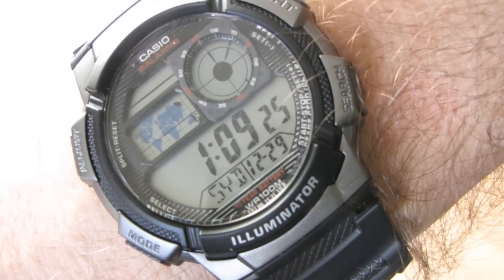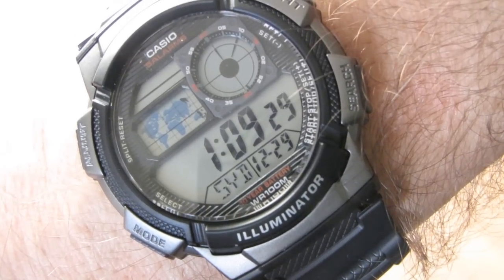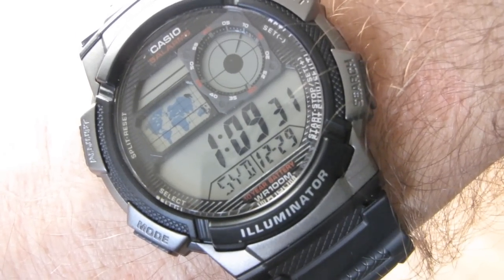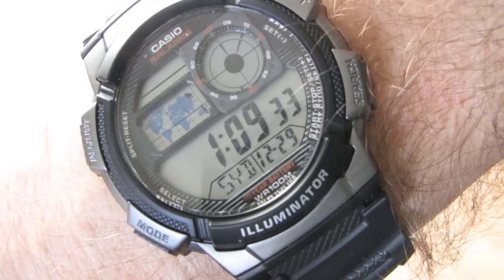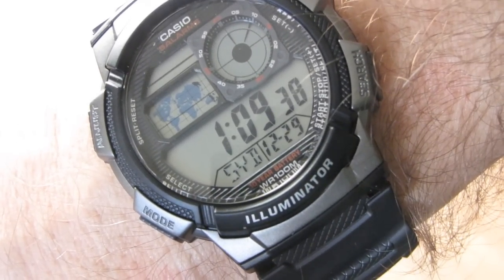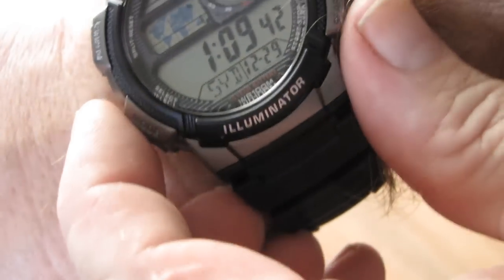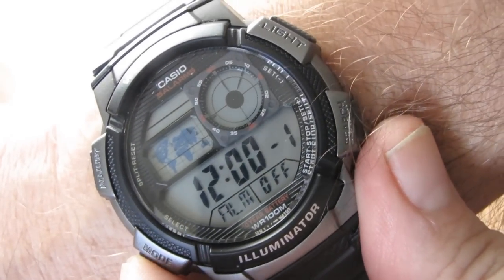Canada. USA I mean. America. Europe. Germany. Spain. France. Denmark. I'll get all these on my server. Let's try a different mode anyway. That's world time. Alarm.